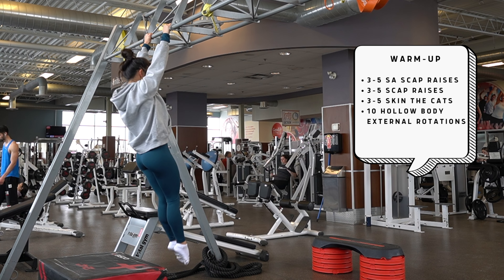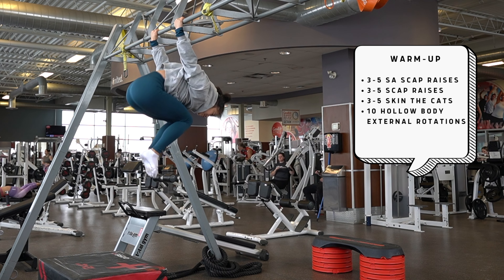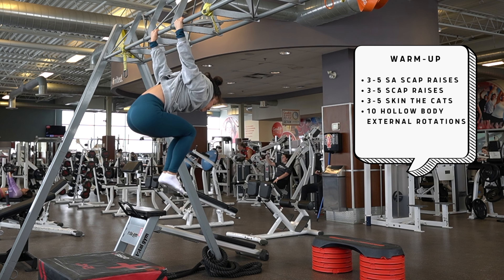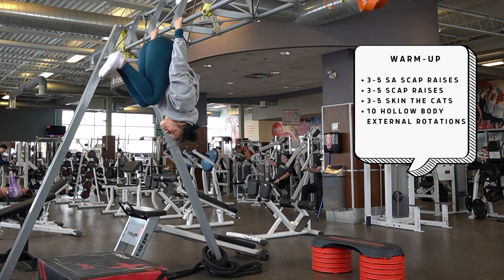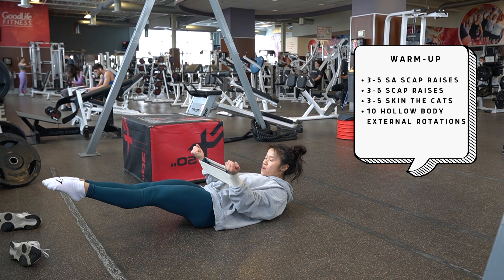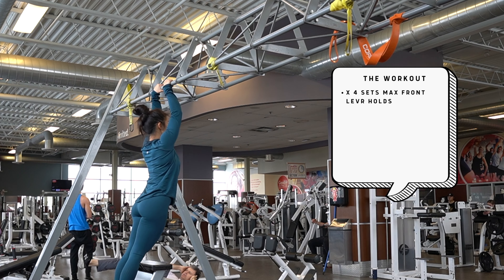Following that, we're doing three to five skin the cats, trying to get as much range of motion as possible. This is a great way to test tightness in your chest and check for imbalances. If your skin the cats are losing range of motion, that's a signal to keep working your mobility — especially with the high volume you'll see in this push and pull workout. We finish with 10 hollow body external rotations. I didn't have my long band, so I used a little booty band — works in a pinch.